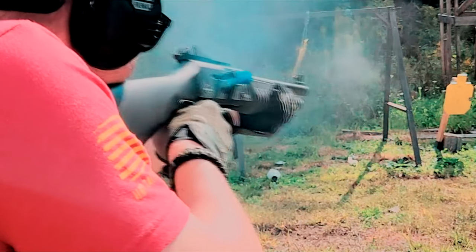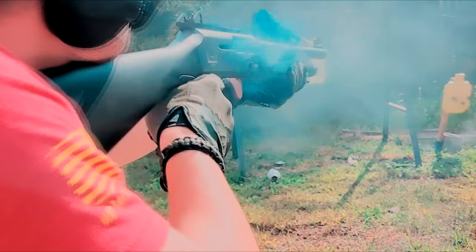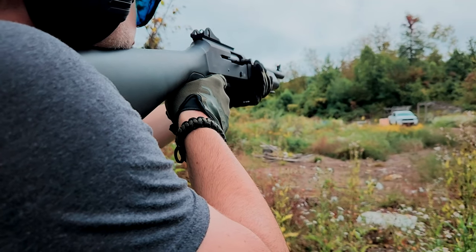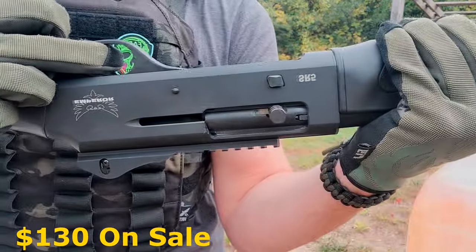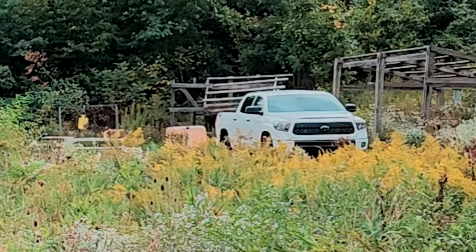The SR5 is reliable. We've almost put 300 shells through the gun at this point and we've only had one failure to extract, which took place in the first 10 shells. After that, we've had no more issues and the SR5 just keeps getting smoother. It's accurate — we were able to ring steel at 100 yards without even sighting it in, right out of the box. The price: where else can you get a semi-automatic shotgun on sale for $130? I can't even fill up my truck twice for $130.